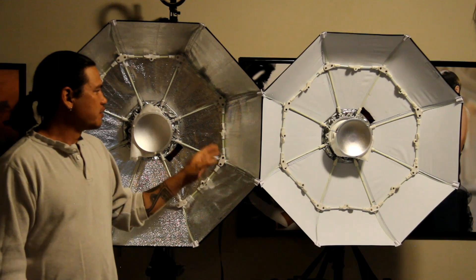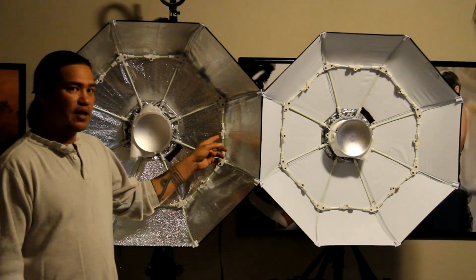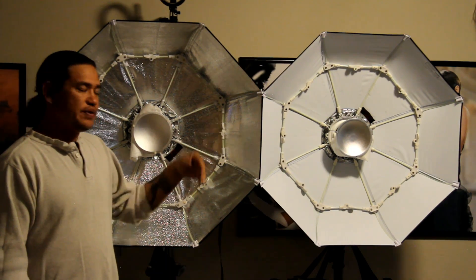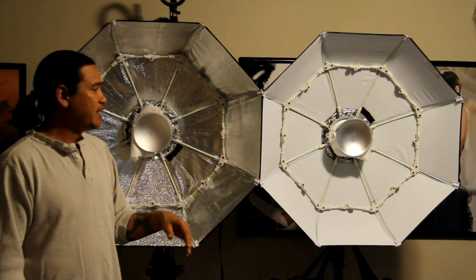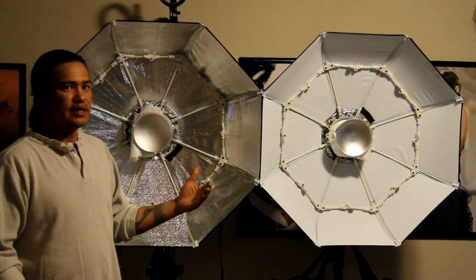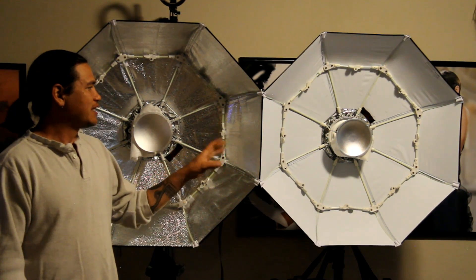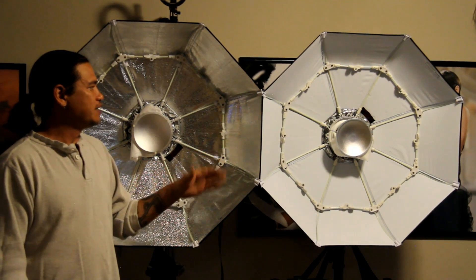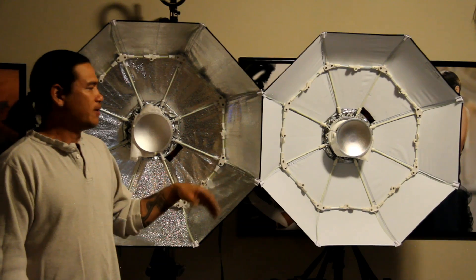What's nice about both units is that they're collapsible and they do have the new innovative locking systems. When you've ever had to carry a beauty dish onto location, traveling with it in your trunk is kind of a pain. These actually collapse down, making them really nice and compact — get onto location, pop them up, and they're ready to go.